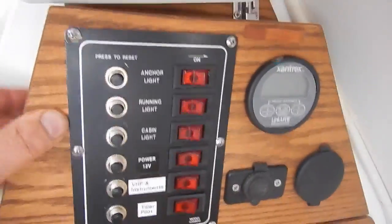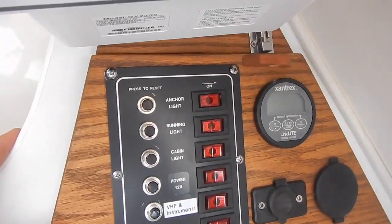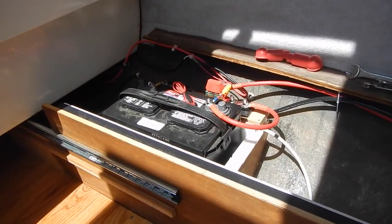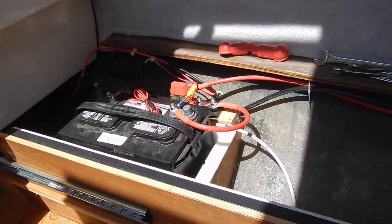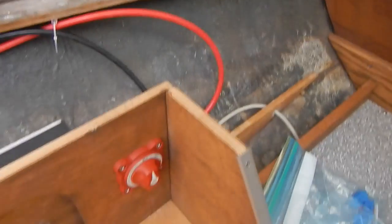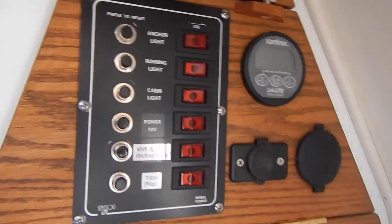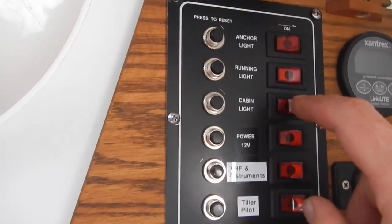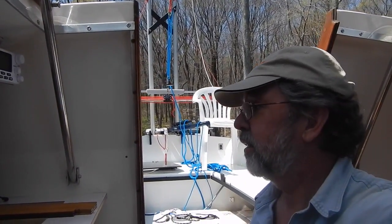We need to close this up, which I can't really do with one hand. We'll connect a battery and try a few circuits — we're having a rare sunny day here today, it's been raining for days and days. I've connected up the battery under the settee, which didn't result in any sparks, and we'll turn our battery switch to 'one,' which should give us something. We'll turn our cabin lights on the breaker and then the light itself — hopefully you can see that. So far so good.